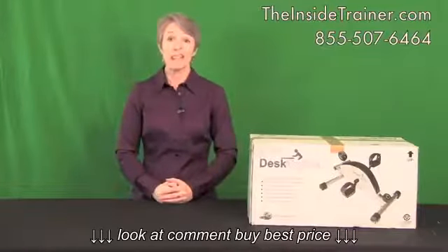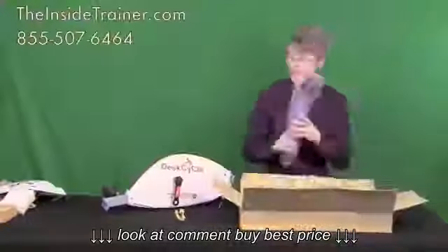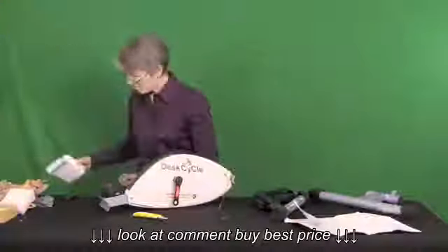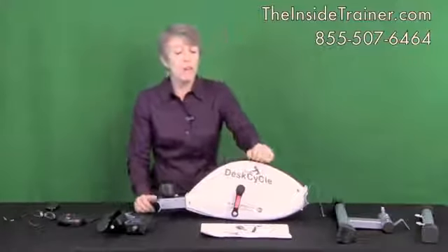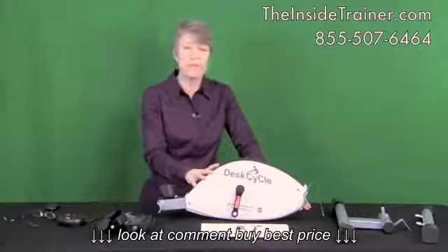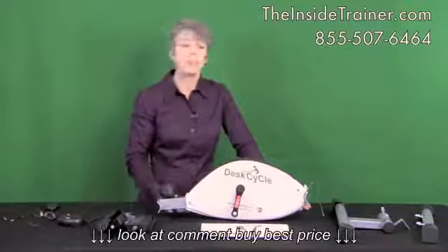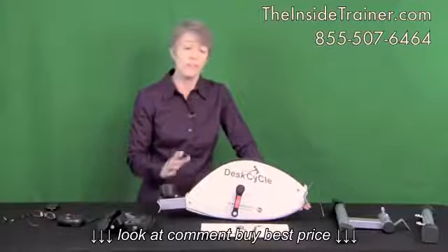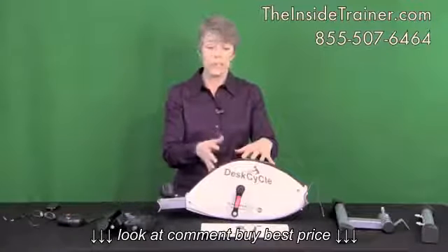Hello and welcome to the Inside Trainer. I'm Cynthia Carpenter and in this video I'm going to give you a complete out-of-the-box review of the desk cycle. Now that I've unpacked the box, you can see everything that's inside. One of the most common questions I get asked before somebody makes their final decision on making the purchase of the desk cycle is: is it difficult to put together? How much assembly is involved? And the answer is very little — it's quite simple. You can follow along with this video to assemble your desk cycle.